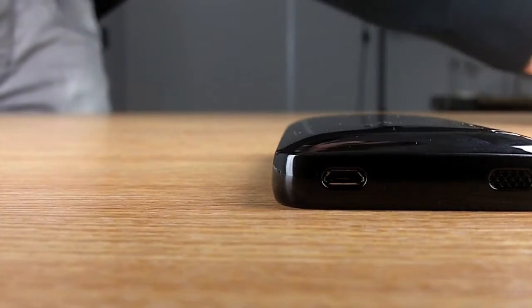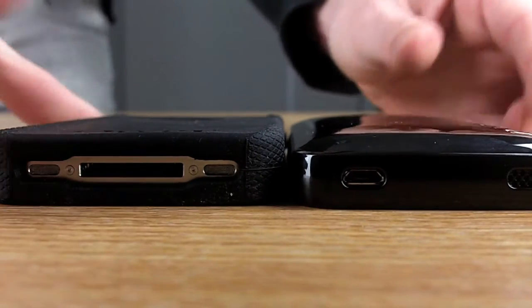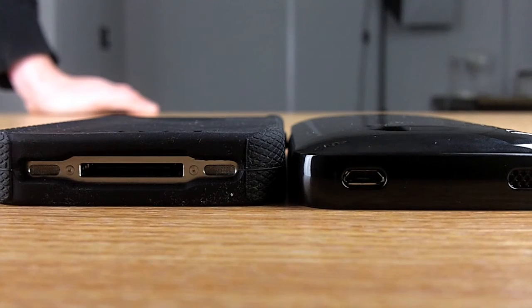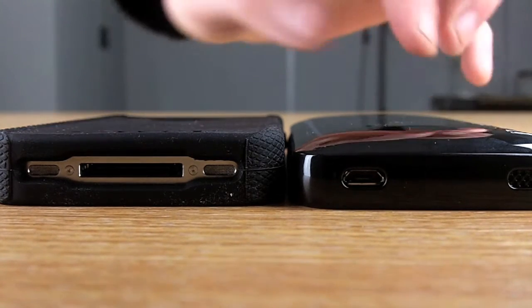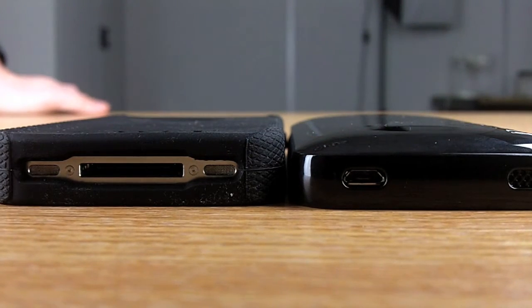The next pack I'm going to use for comparison is an OtterBox Impact Series for the iPhone 4. The OtterBox case doesn't feature an inbuilt battery, but as you can see when you put them next to each other, the Incipio is slightly smaller than the OtterBox case — and the Incipio has a built-in battery.